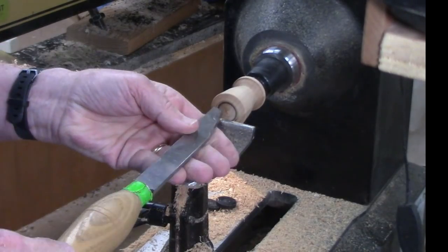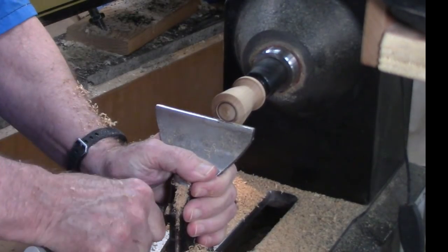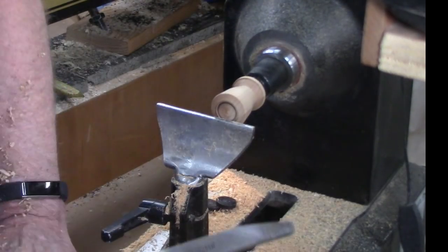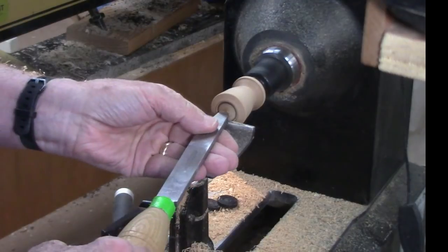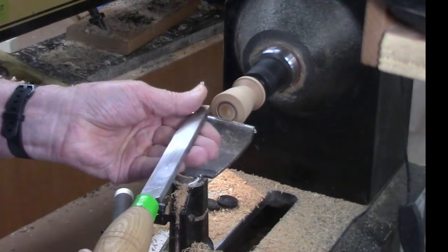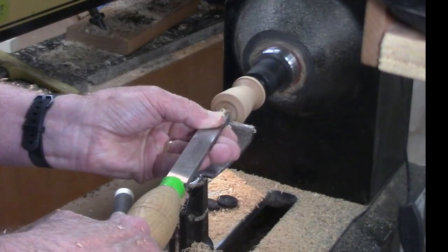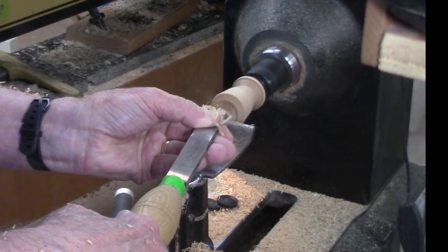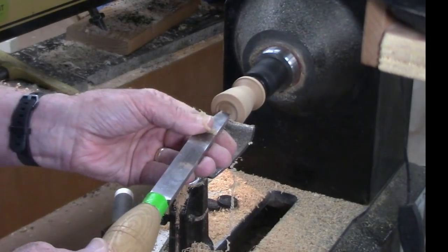I'm using my little Laguna midi lathe for this demonstration. I don't use it often for these videos because I've got to do a different camera setup, but it is probably a better representation of what most newer turners are dealing with. When you have a larger lathe, you get spoiled — you just slide the tailstock down the bedway to get out of the way of your tool handles. That's not always the case with a mini lathe unless you have a bed extension.